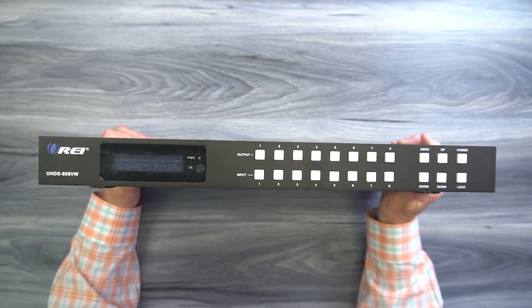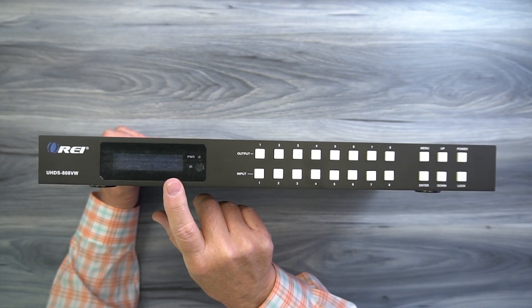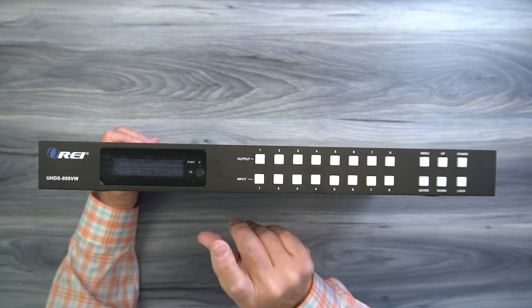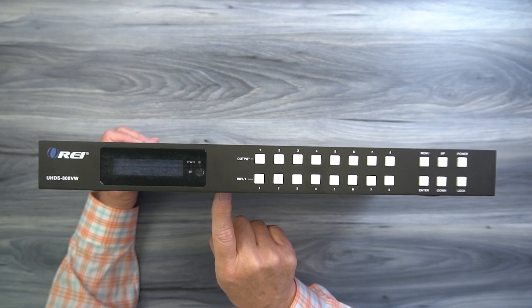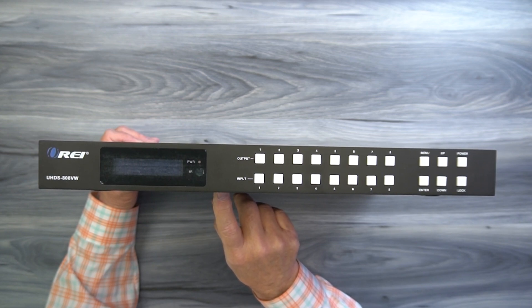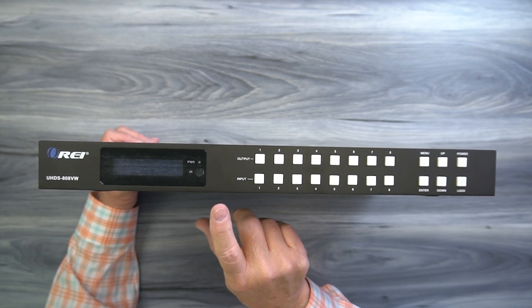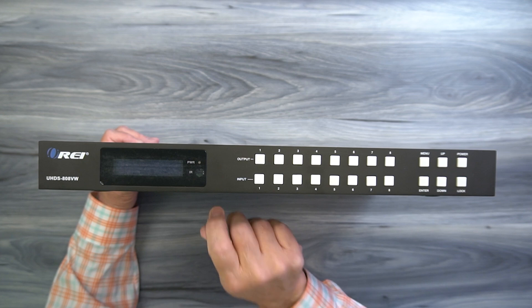On the front of the unit, starting on the left, you'll find a digital display that shows you the current status of the product and is also where you'll make your configuration changes. To the right side of that is a power indicator. The minute you add power to the unit it immediately starts an internal power on self-test, and once it completes that test the power LED will come on letting you know it's ready to use. Below that is an infrared receiver window where the signals from the remote control are picked up, so make sure that window is visible if you're using the remote control.